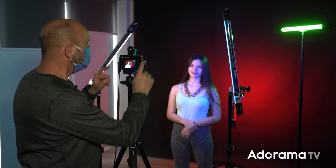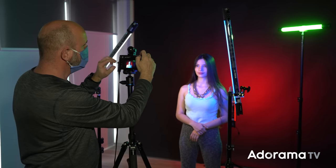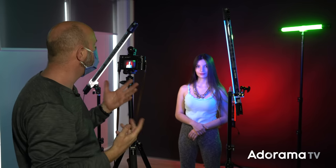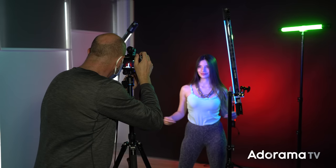One more thing to mention: some of these lights are in the frame of my shot. I'm using live view to see that, and my lens hood is off, so we're getting some lens flare — that's just adding to that colorful, fun effect. So now Juana is going to spin around — listo? Ok, por favor, spin!